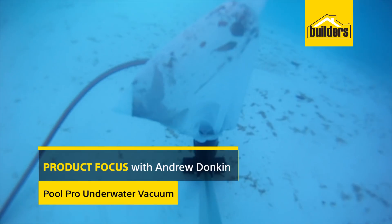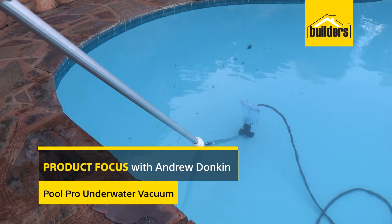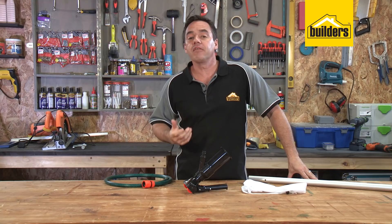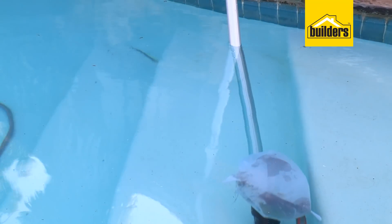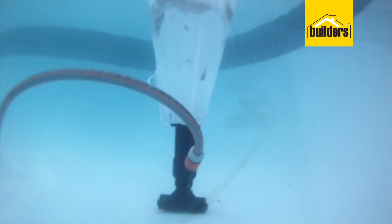This is an underwater vacuum designed for small vinyl pools, ponds, spa bars, and water tanks. It operates like a venturi system where water jets are passed through a larger tube creating a suction and vacuum from the base of the tube.